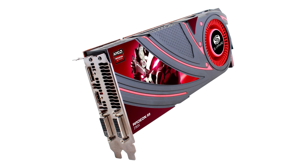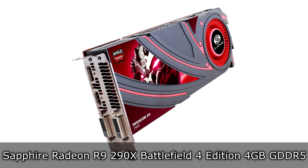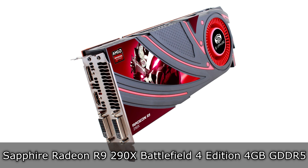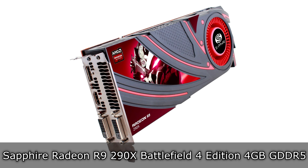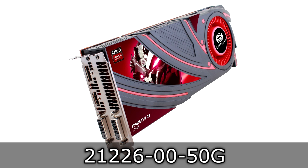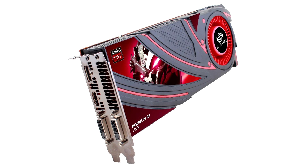Welcome to the Neckless 11x12 technology. Today we're looking at the Sapphire Radeon R9 290X Battlefield 4 Edition 4GB GDDR5 AMD graphics card. At the time of this video, this is AMD's flagship model.